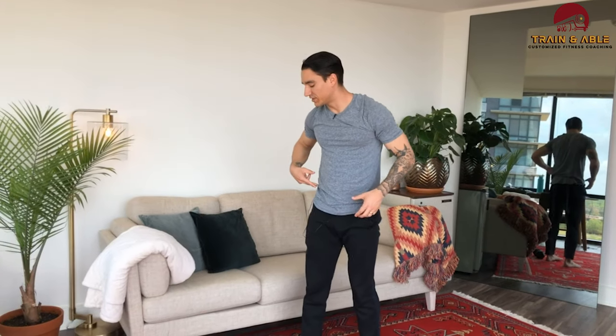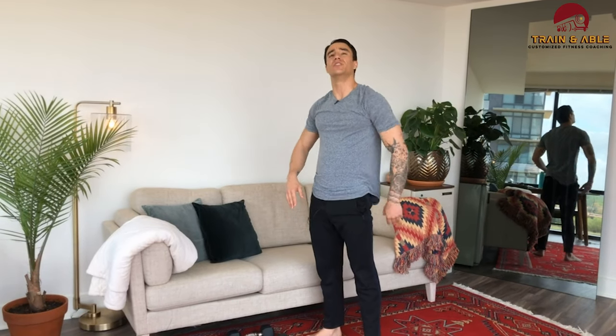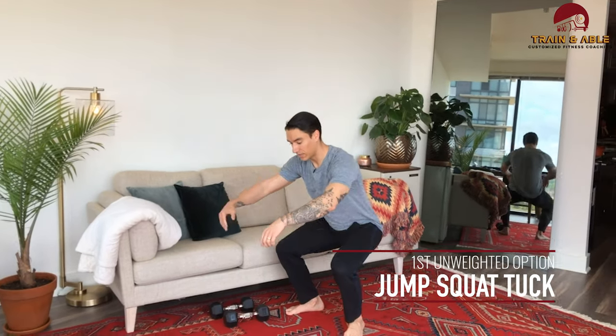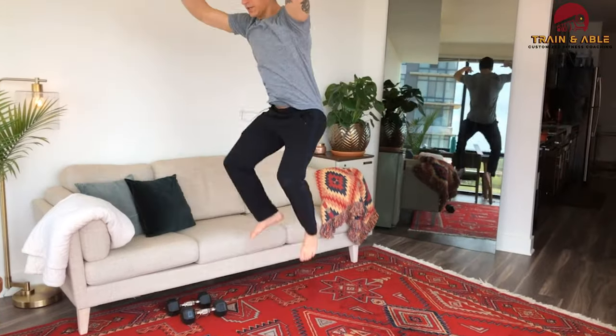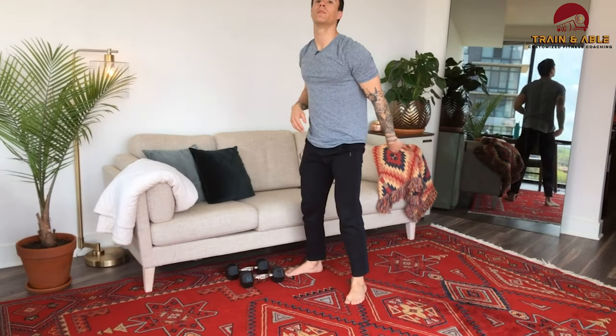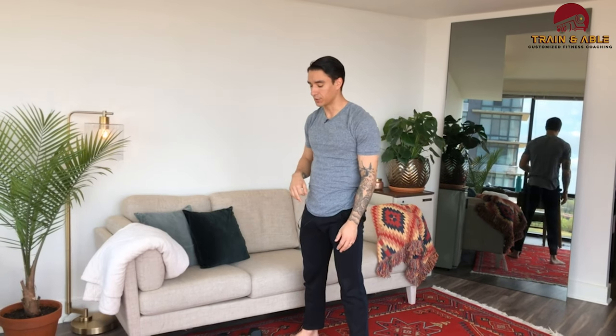For that first minute, instead of the dumbbell clean we're going to do the jump squat tuck. Come down to the bottom of the squat, jump, tuck the knees — that's one rep. Do 10 of those, then hold that squat position for the remainder of the minute. That's the replacement for minute one. Minute two stays the same.